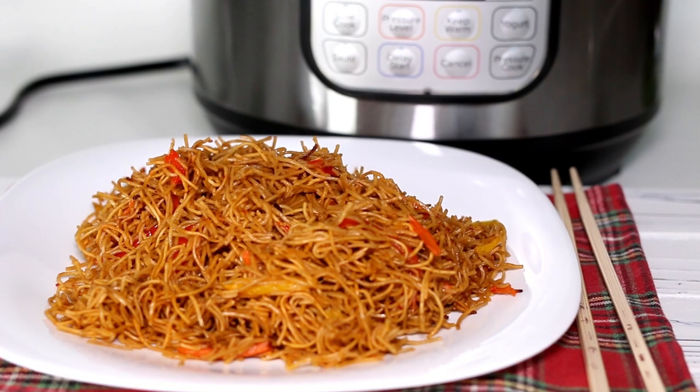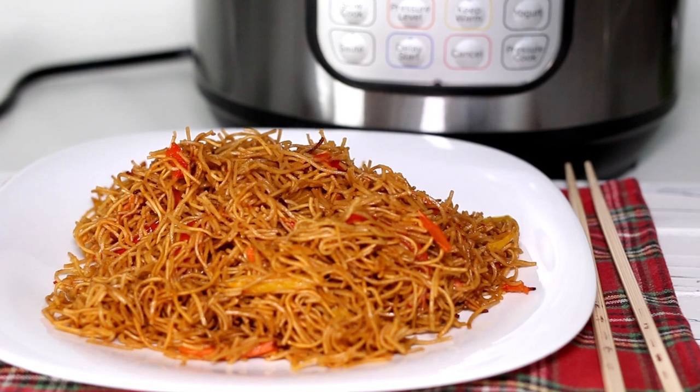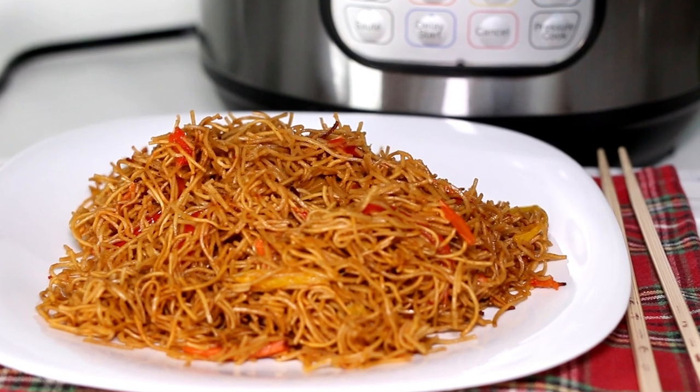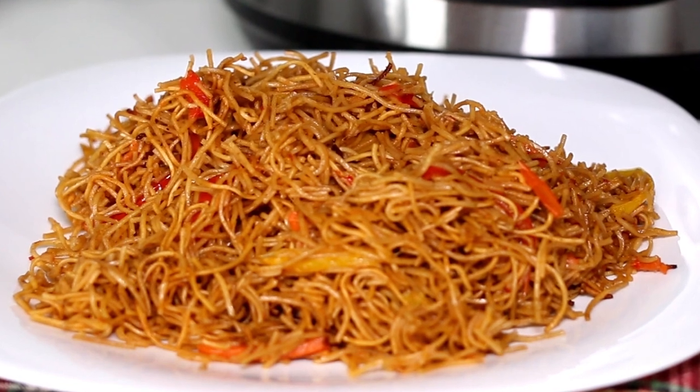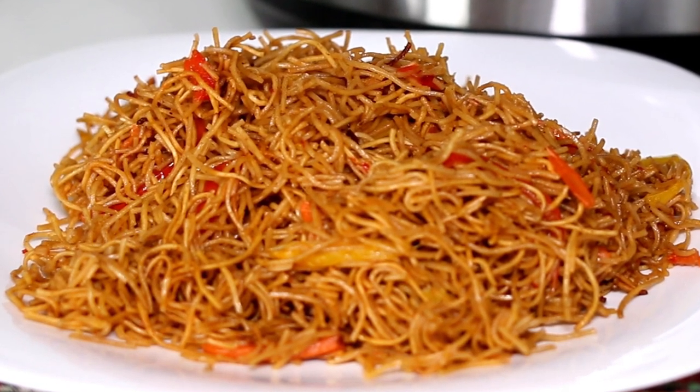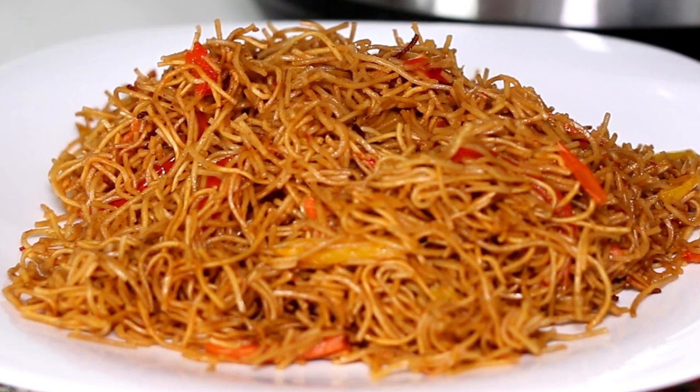Hi guys! Welcome back! Today we're going to make yummy, easy, fast and healthy noodles in Instant Pot. As always, we share with you only the best recipes for busy families.